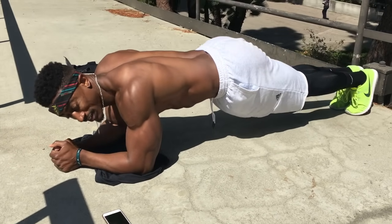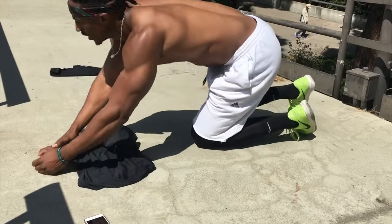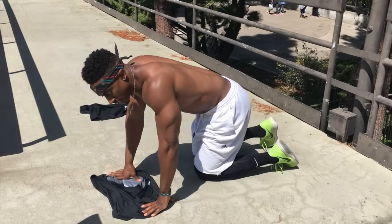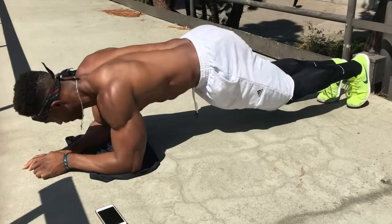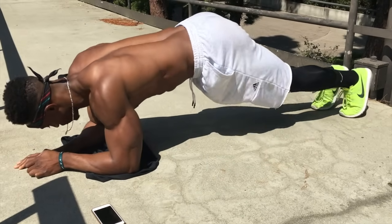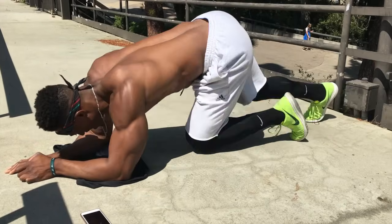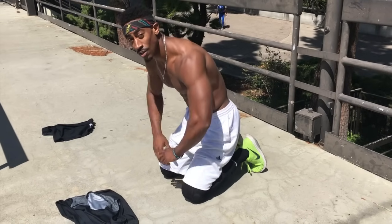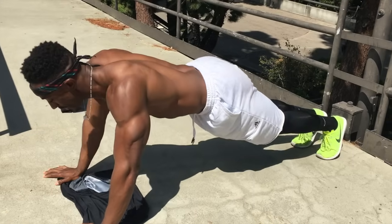In case you don't know, when I'm hurting I make noise. I'm hurting, okay. Spider-Man plank — let's get it. This third set is about to be death. There's the third one right here. I got two more. Come on, don't play.